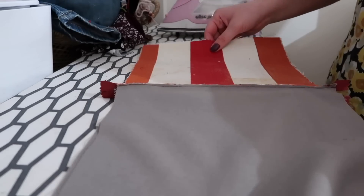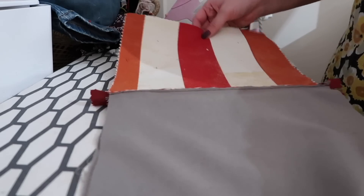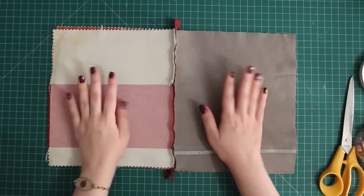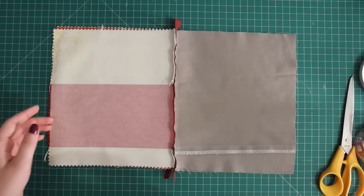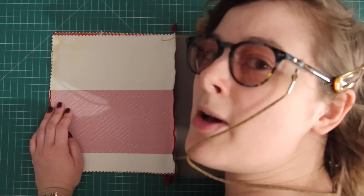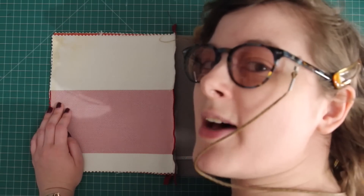Well, I tried to iron it, but there's something in this adhesive that made it smell absolutely terrible. I'm just going to skip that step, but you shouldn't. You should all be glad that YouTube hasn't invented smell yet — that was so bad. I'm going to have to spray this with something before I give it as a gift. To whichever friend I've gifted this to: I'm sorry about the bad smell — I won't give it to you if it does smell bad, and you can just tell me if it does.